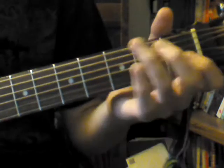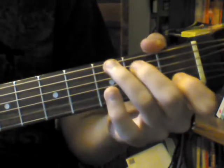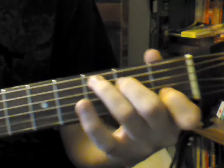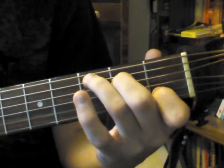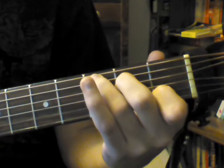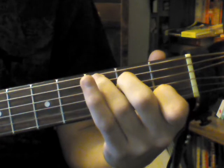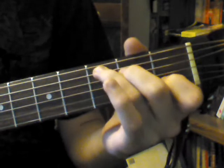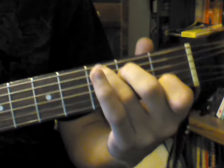Then for the second step, you're going to actually place them on the desired fretboard location. So, for example, a C chord would be played here — you're just going to place them on here. You're going to press down and strum it. So far we have: form your fingers in the shape, place them on the fretboard, press down, and strum it.